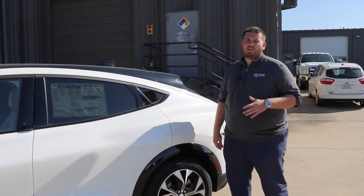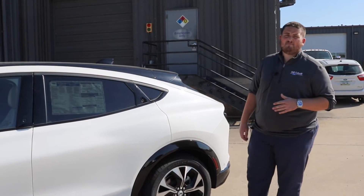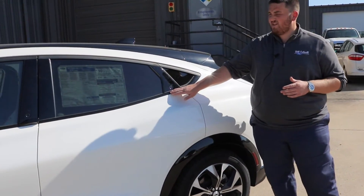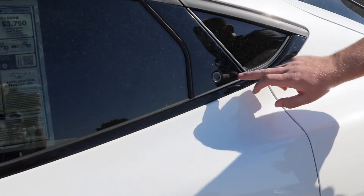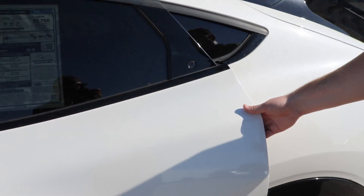In the second row of the vehicle you still have the same button, but you don't have the handle right here like the front row does. For those watching at home that have children, you might be thinking — are they going to pinch their hand in the door here?